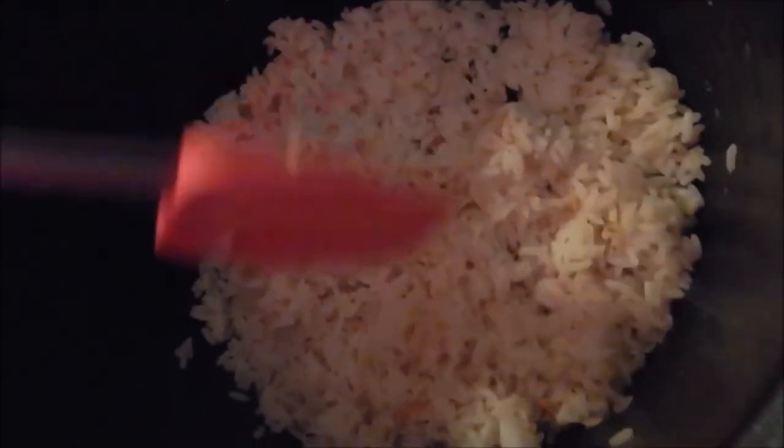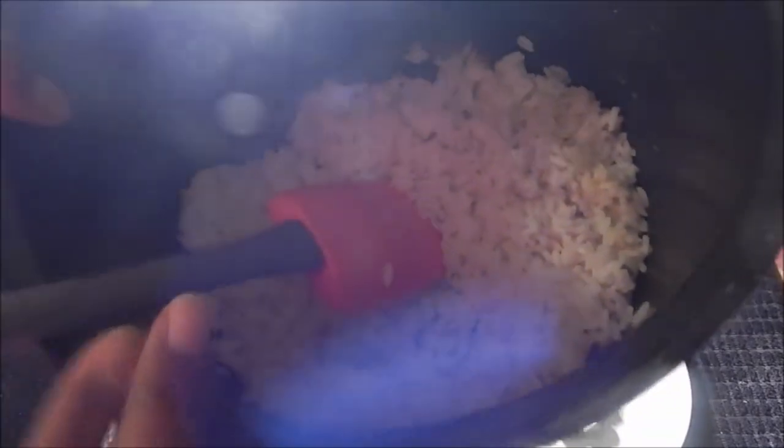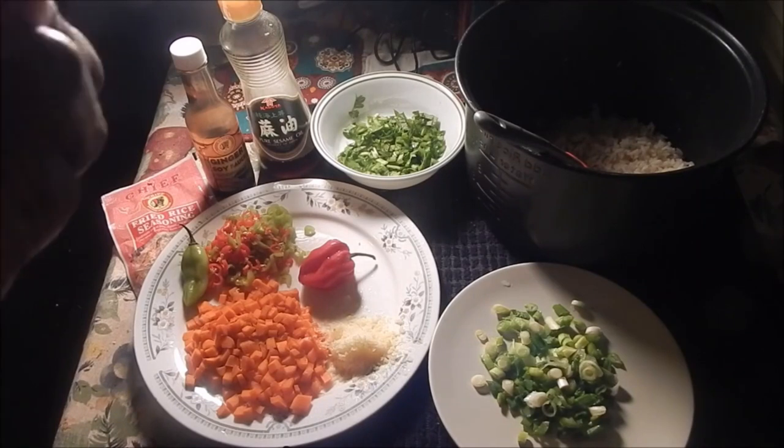The first thing you're gonna need is some cooked rice. I cooked this in the rice cooker, but if you want to get it really nice and dry, not too wet, you'll have to cook it the day before and put it in the fridge so that all the moisture dries out. I have one and a half cups of parboiled rice.